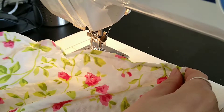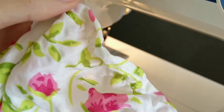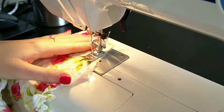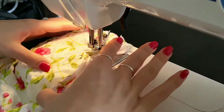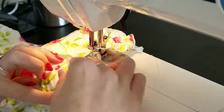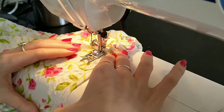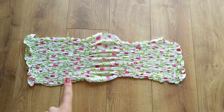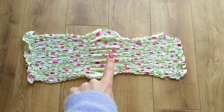As you can see here the fabric crunches up nicely and becomes stretchy and ruffled. It is important to stretch the already shirred fabric when sewing the other rows as the fabric shrinks too much otherwise. Now it's just a case of shirring both dress pieces until they are completely shirred. This does take a long time but it isn't hard to do. I would also recommend switching up the sides that you are shirring as that way it is easier to keep the rows straight.